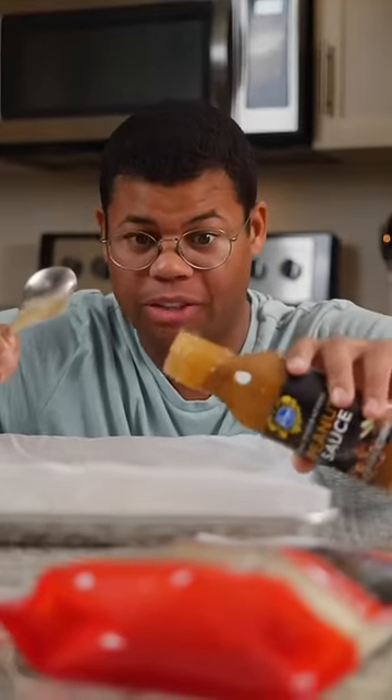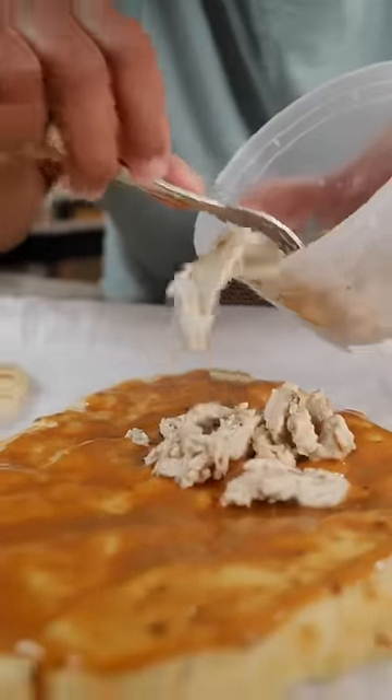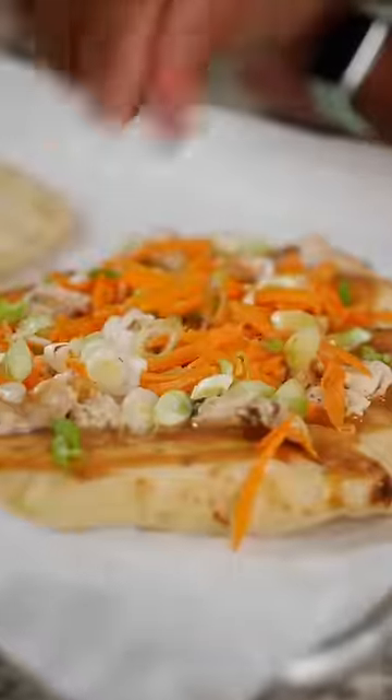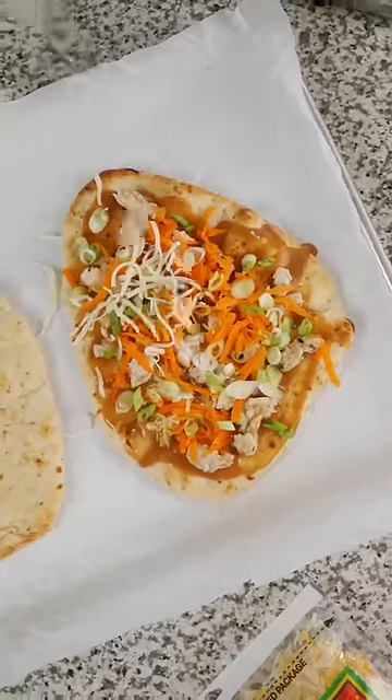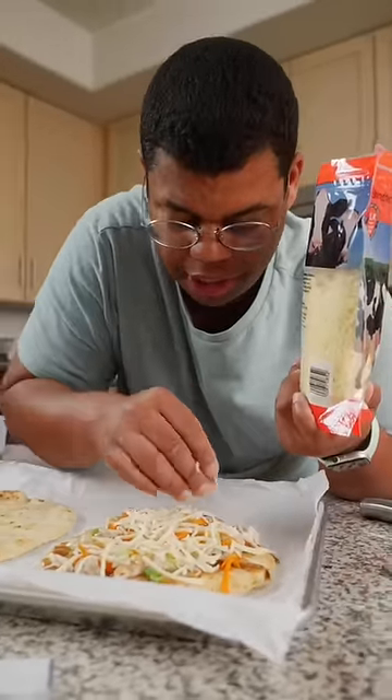The first is Thai chicken flatbread. We're gonna use a little peanut sauce as our base. I'm gonna layer on some chicken, some shredded carrot, and green onion, and a little cheese to bind everything together. I'm just using some mozzarella — it's really mild, so it won't compete with the other flavors.